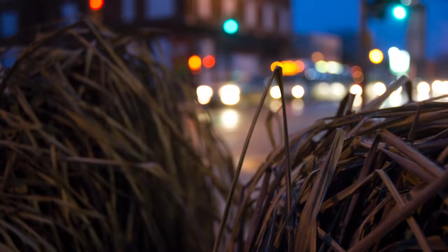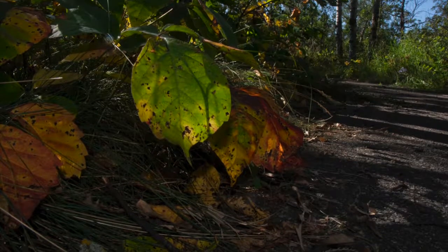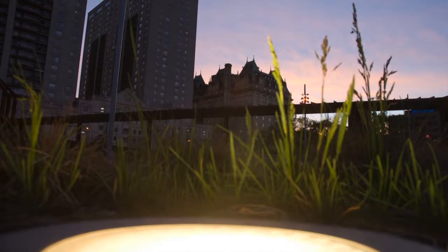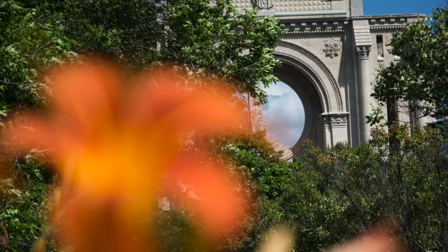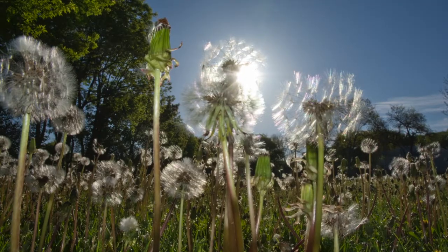First off, when taking these kinds of pictures, focus becomes very important. If an object is too close to the lens, your camera cannot focus on it. Also, if you let your camera have its way, it'll always make what's in the background in focus and whatever is close out of focus.